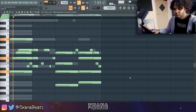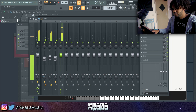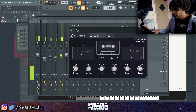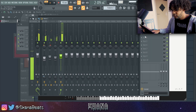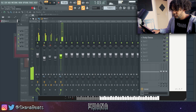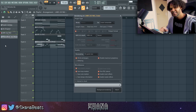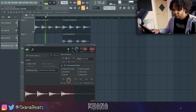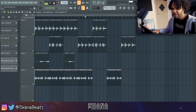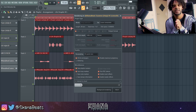I kind of like that. It kind of has a Metro Boomin, Wonder Girl type of vibe in my opinion, rather than a Pyrox Whippa, Southside type of melody. I think I'll structure it this way. What I'm going to do from here is add some effects to it and pitch it down.